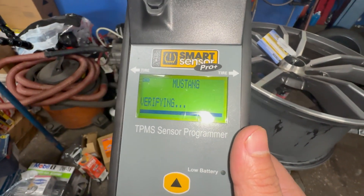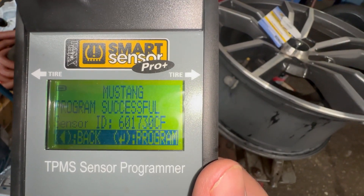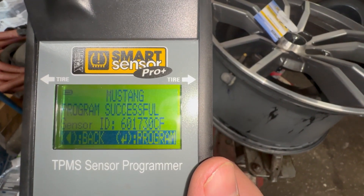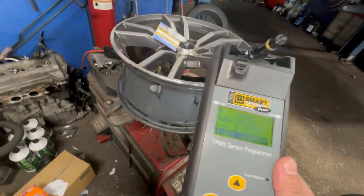It's going to probably confirm the sensor for us too. There you go — six zero one seven three CF. So all I'm going to do is take the sensor, put it in the vehicle, and it's all good to go. I don't need to do anything else.